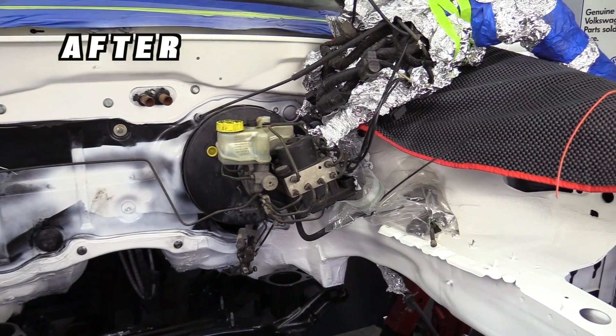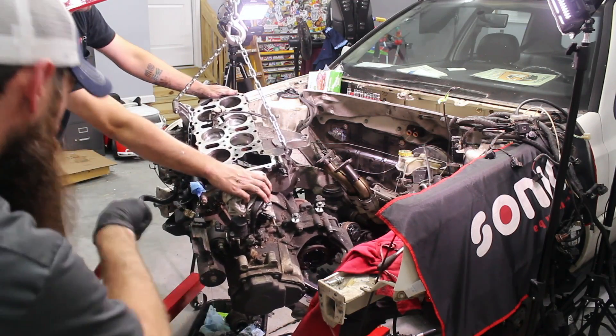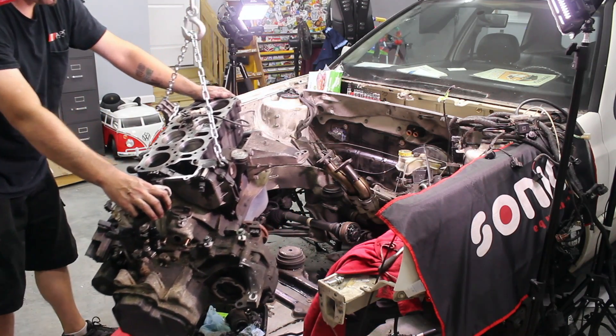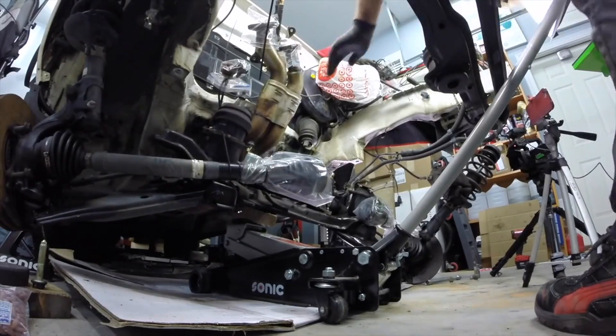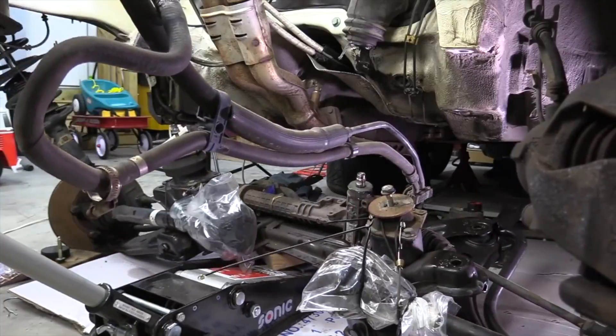These steps are going to go way beyond just cleaning the engine bay. First, we want to remove as many things as possible. For this job I had the engine and subframe completely out of the car. This is going to reduce the amount of prep work and taping we have to do. The more you remove the easier this is going to be, and most likely the better job you'll be able to do.